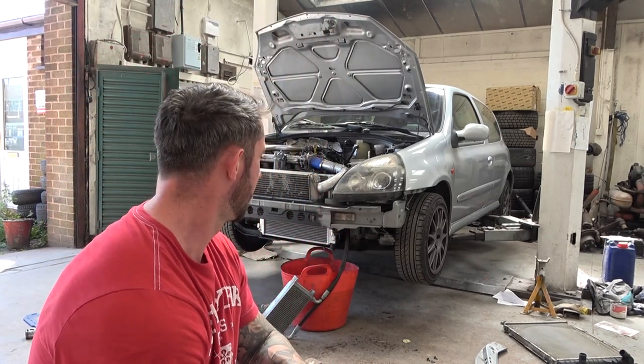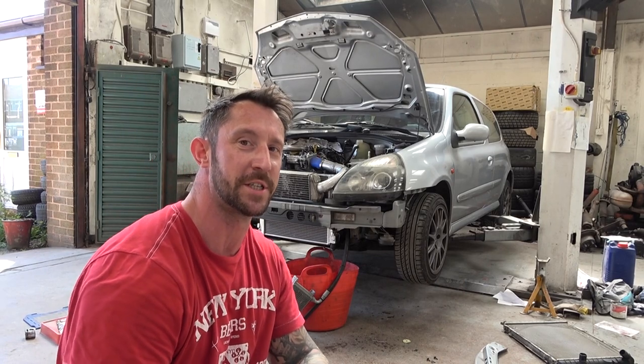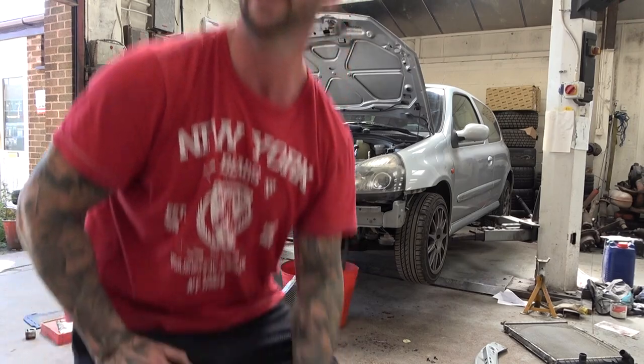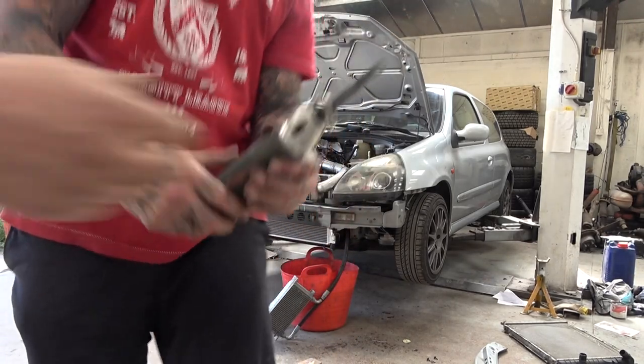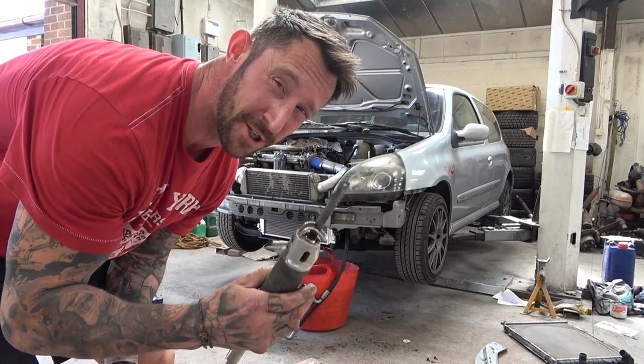Found another problem with the radiator — it's got an extra toggle on it. It's not needed because it's not applicable to this car, so we're just going to lob that off because it's fouling the intercooler pipe. Probably wouldn't be a problem if there wasn't a turbo, but there is. Air saw — and if you listen carefully it sounds just like a duck.